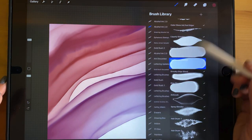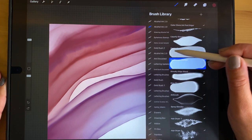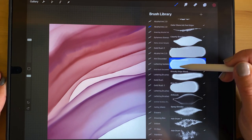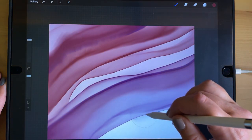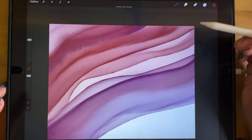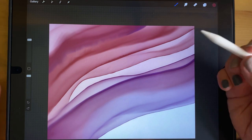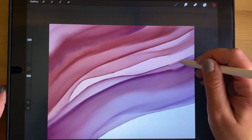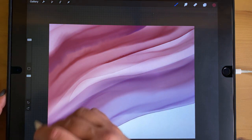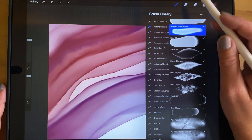The Continuous Blender is similar to the Heavy Bleed Blender but it does not fall off. The Heavy Bleed Blender eventually fades out, which is what you want for a slow fade. But if you have a really big piece and don't want to lift up and re-apply, the Continuous Blender just keeps blending continuously without stopping.